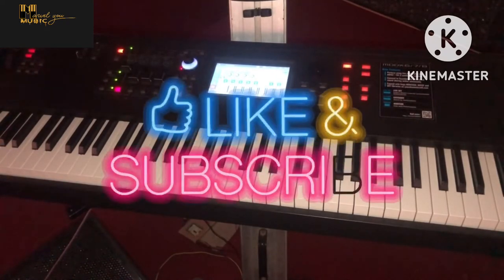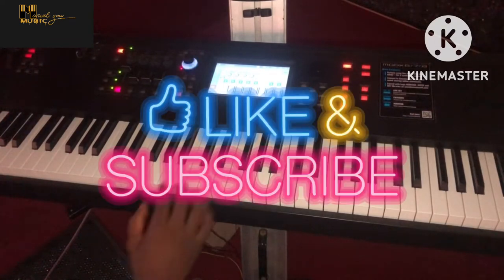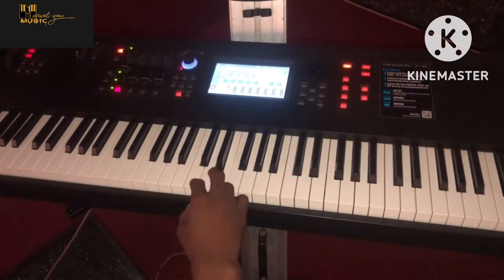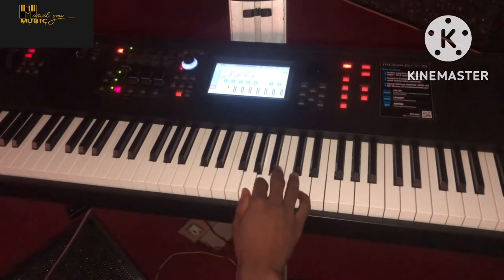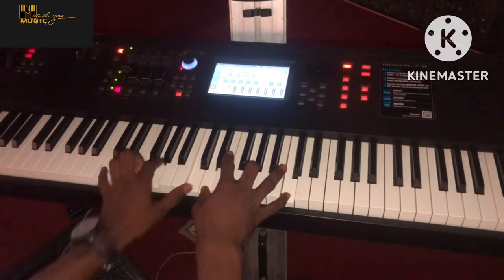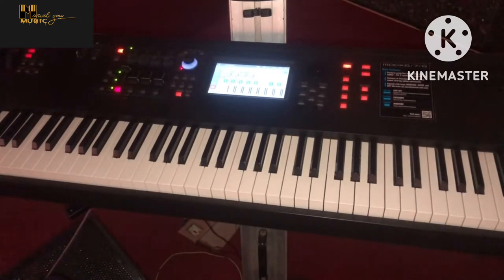We'll be in the key of C. C major scale is C D E F G A B and back to C. So the movement is...